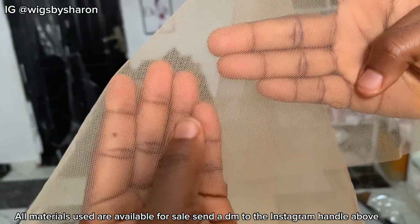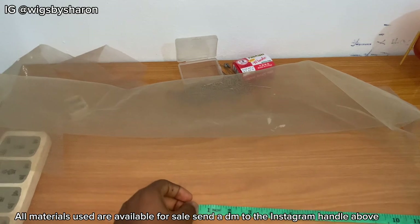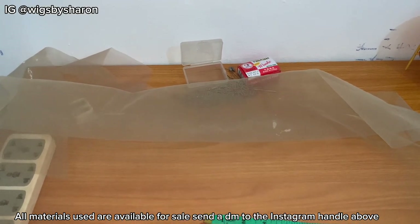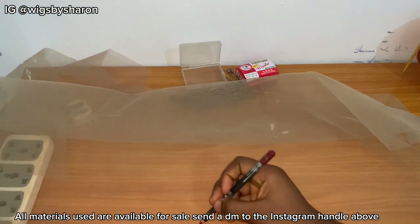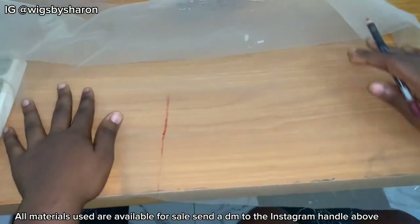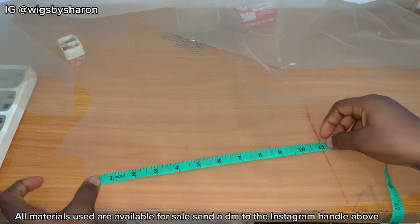The first thing I did was check the part of my Swiss lace that I'm going to be using. As I always say in my previous videos, you want to use the parts where the lace appears to be running vertically. Remember to get your pen and paper. I'm going to be measuring 11 inches from left to right and marking the 11-inch point.